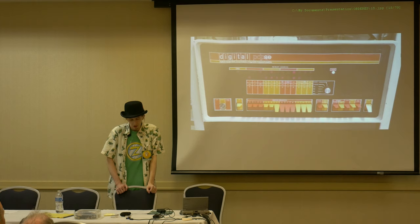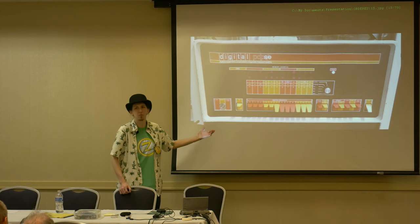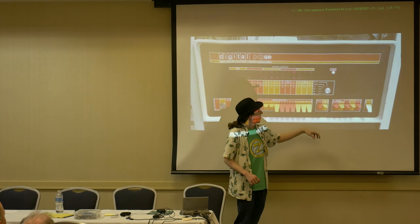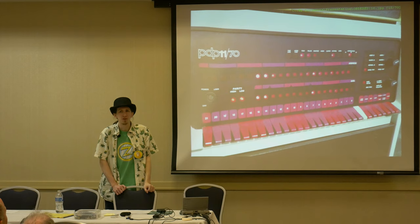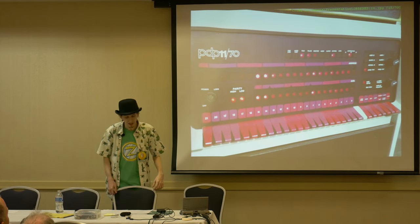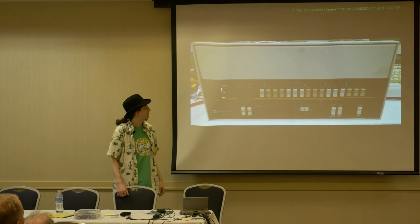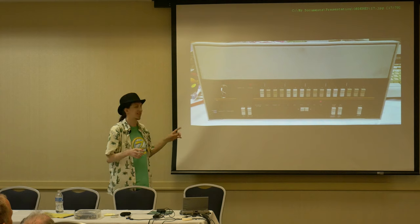Looking at other front panels just because of their interesting features: everybody loves the PDP-8, especially the E — relatively easy to get, with a clear setup for front panel DMA, switches, address access, start and step. It's very full-featured. Then the bigger brother, the PDP-11/70 — we're getting into Unix territory. Way more switches. And the HP 1000 — it's got push buttons, and you switch between what register or value you're looking at to reuse the same set of LEDs and switches. That's efficient.